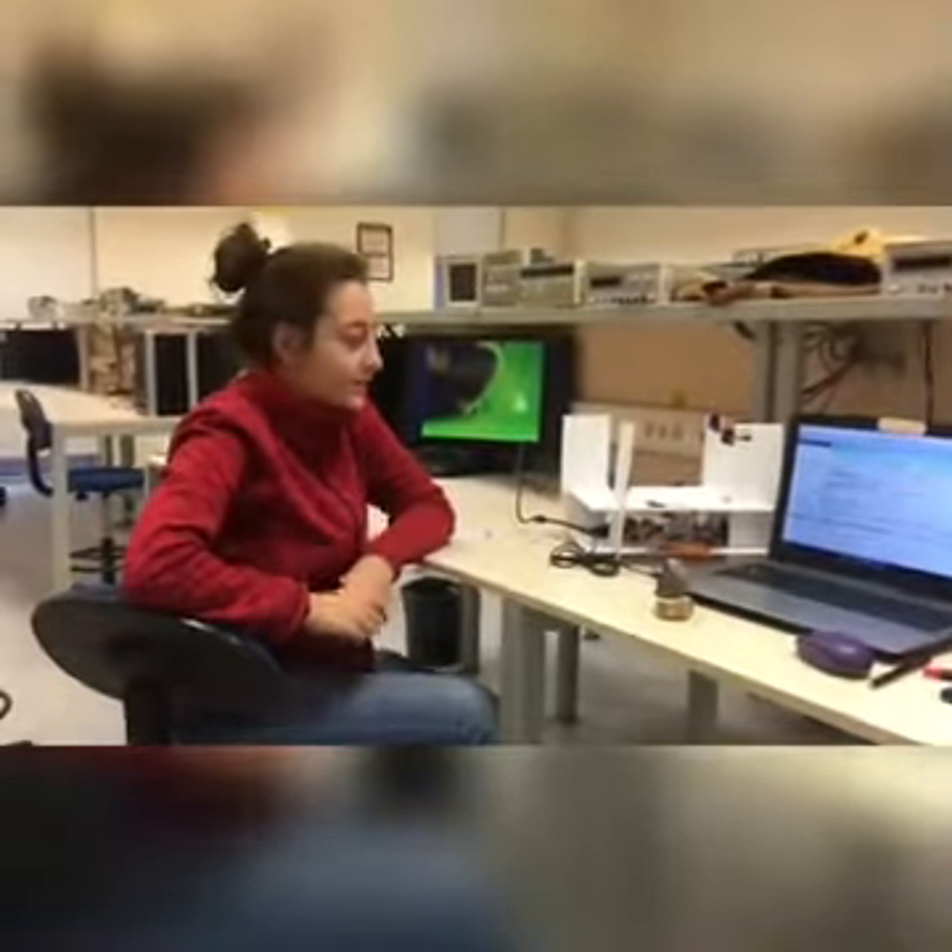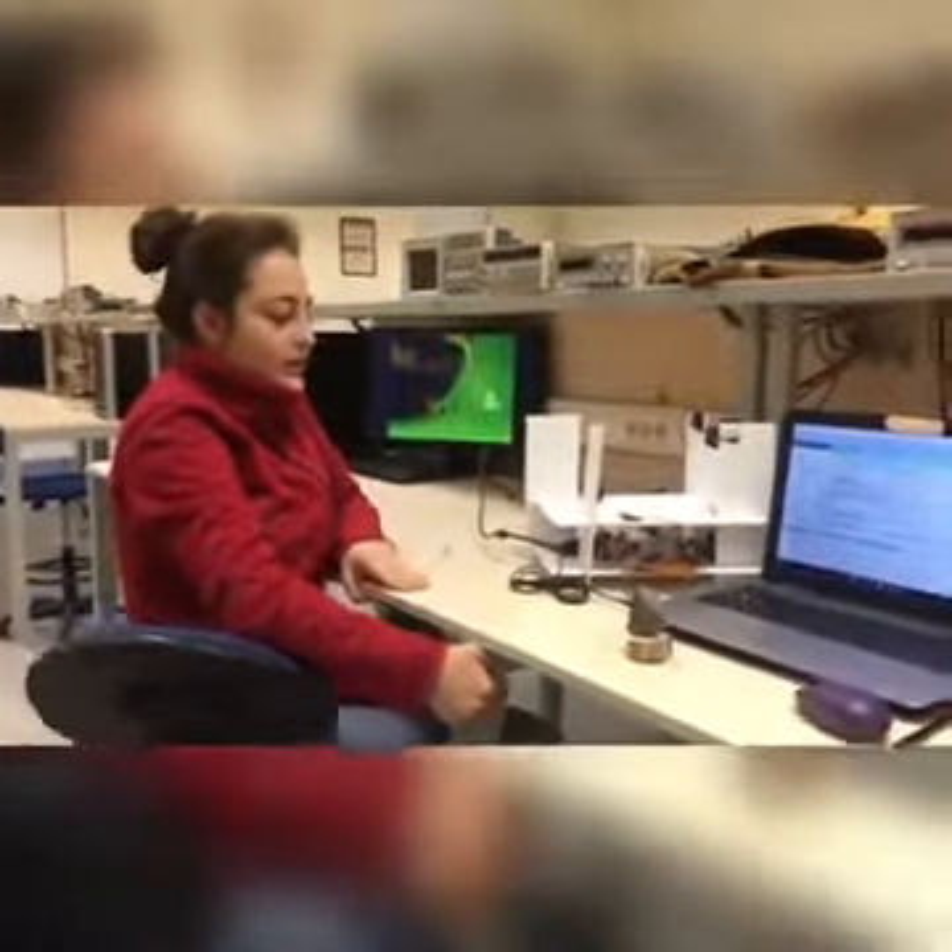Hi, I am Elifahsen Çakmakçı and this is my EE102 project. In this project I created a security system for a museum.